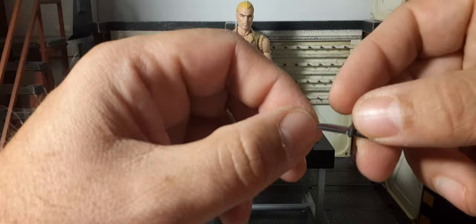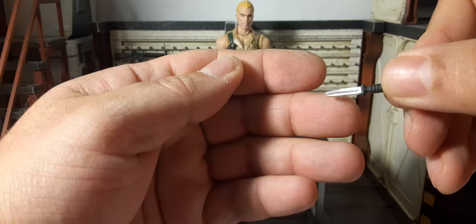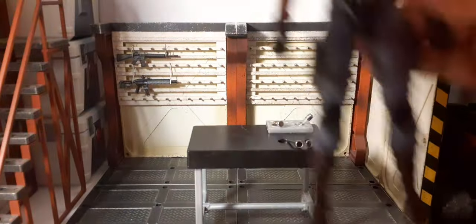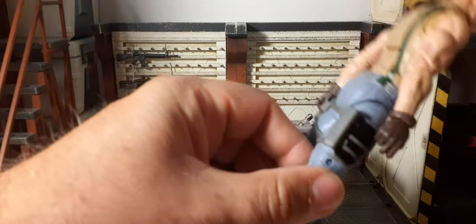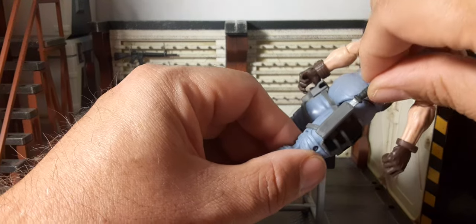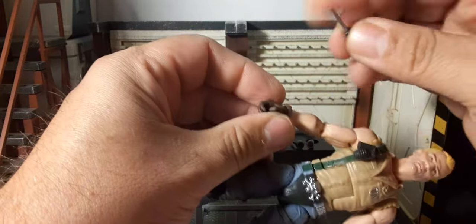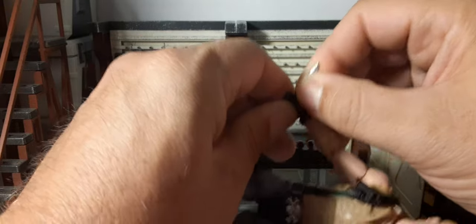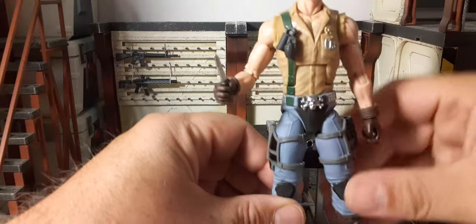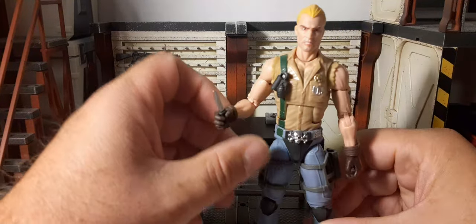He has a knife — very cool. I like that handle; that's a realistic handle. That blade is pretty nicely sculpted. That's probably what the knife sleeve in the back is for. It fits, though it's kind of overkill. Does he hold it? Yeah, he grips it pretty well.